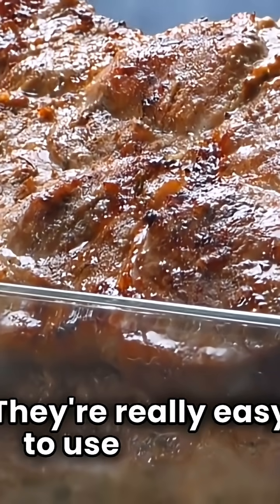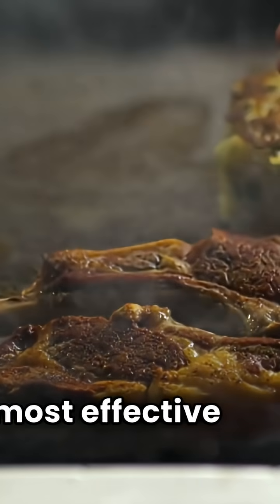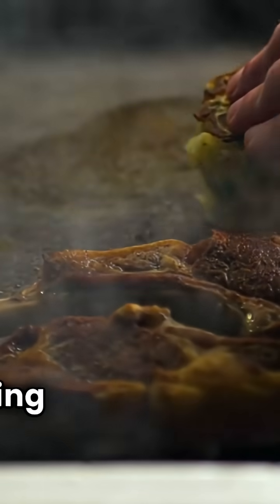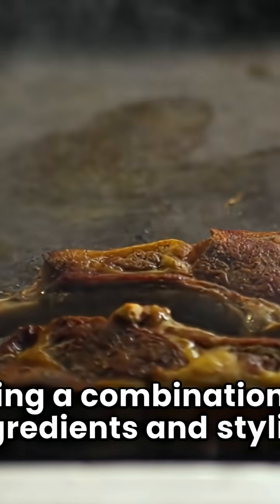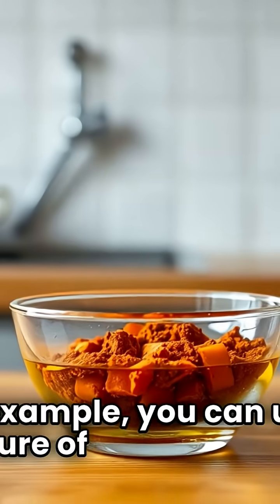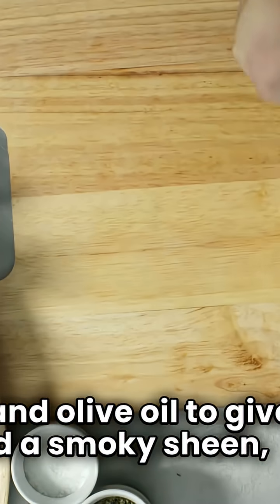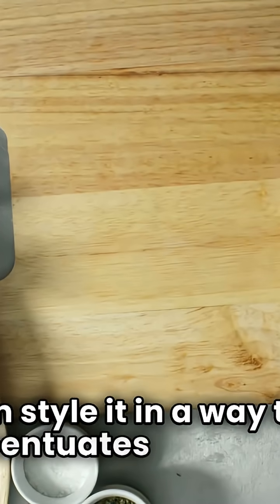Smoke guns are really easy to use and can add a professional touch to your dishes. The most effective method I've found, though, is using a combination of ingredients and styling techniques. For example, you can use a mixture of smoked paprika and olive oil to give food a smoky sheen, and then style it in a way that accentuates that effect.